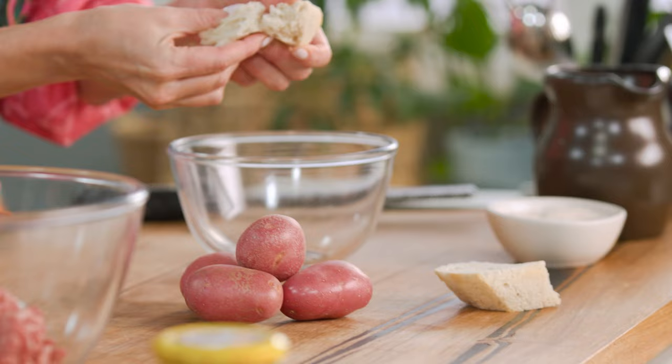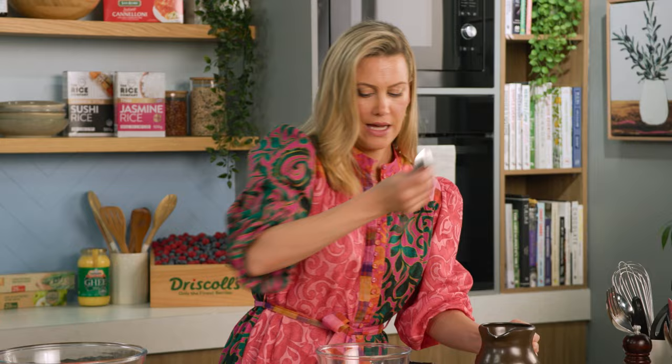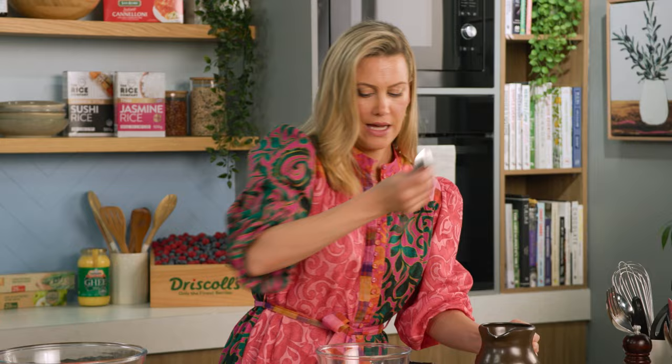I'm also going to add a little bread to this and this is going to help them bind nicely. So into a bowl I'll add some stale bread — just some old sourdough bread — and I'm just going to break it up into little pieces. It's also a great way to use up bread that otherwise would go into the bin. In with our coconut milk. I'm just going to use a splash and give that a mix just to submerge all of that bread so it can absorb all of that coconut milk.